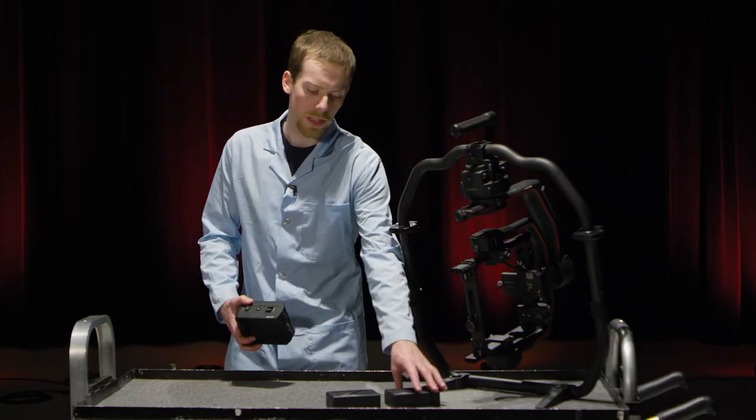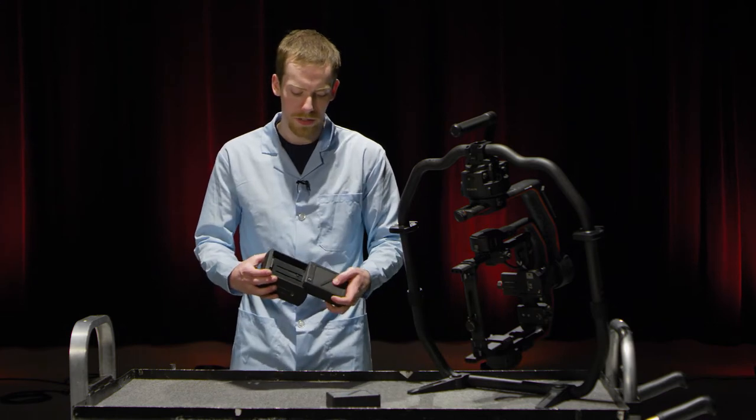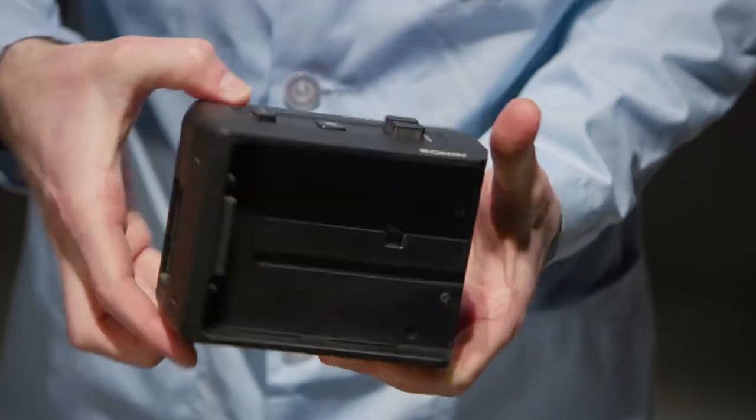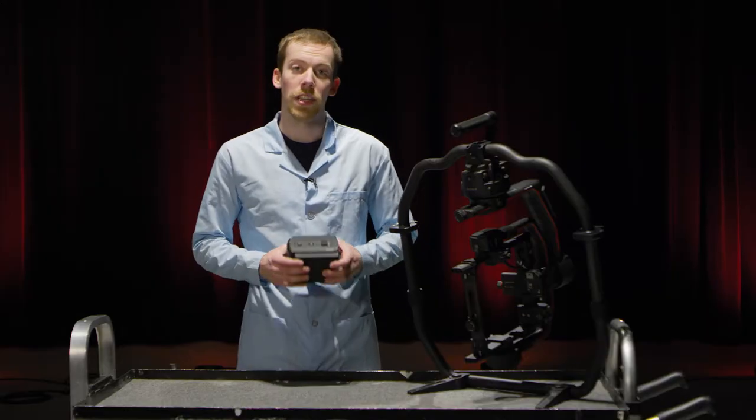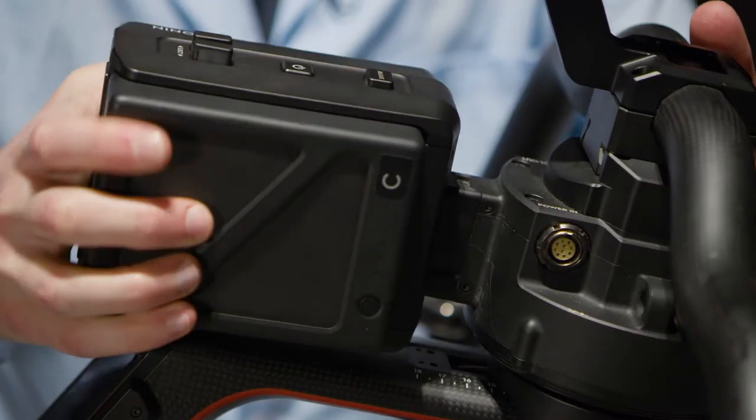Then take the battery mount and slide your batteries into place. Then secure the battery mount onto the back of the Ronin.